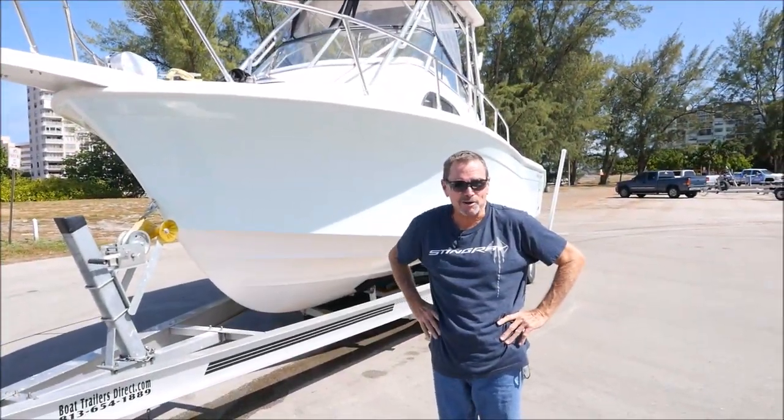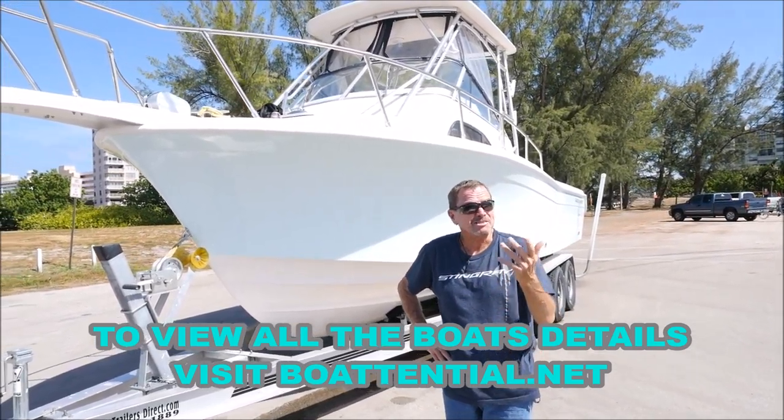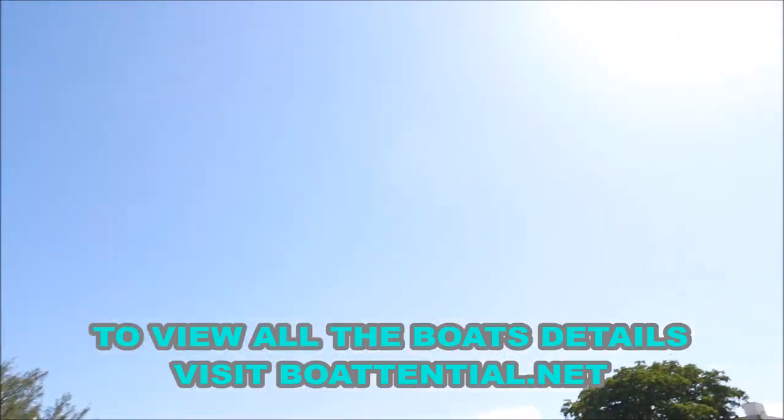Hey folks, afternoon. Jack here. We're in Pompano Beach, Florida. It's almost a hundred here, but at least we got a breeze — it's nice and not too bad.